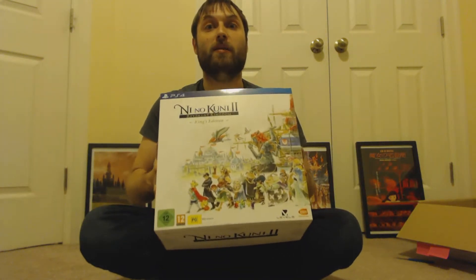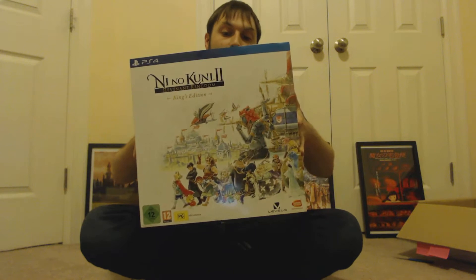Hey everyone, this is Chris with Elemental Play and today I'm going to unbox Ni No Kuni 2 The Revenant Kingdom. This is the King's Edition, which is the European one. I actually had to have this imported because I do live here in America. I could have gotten the American Edition, which I actually have right now, but I'm gonna be getting rid of it — this is the one I really wanted and I didn't think I was gonna get it. I ordered the other one, and then things worked out and here it is.